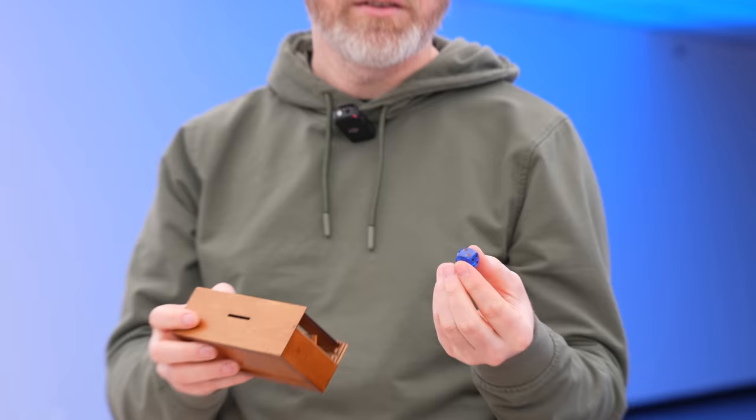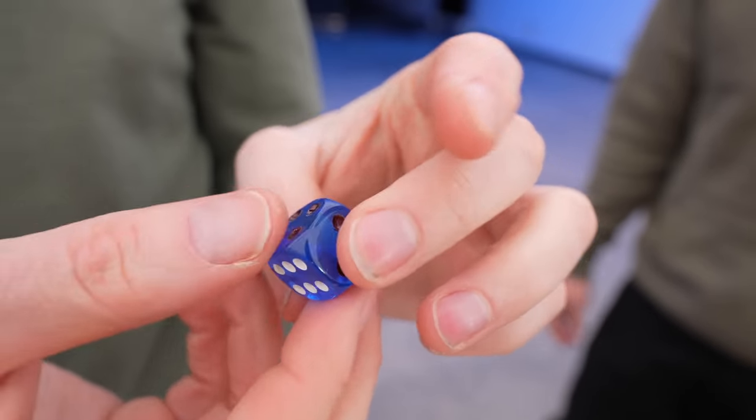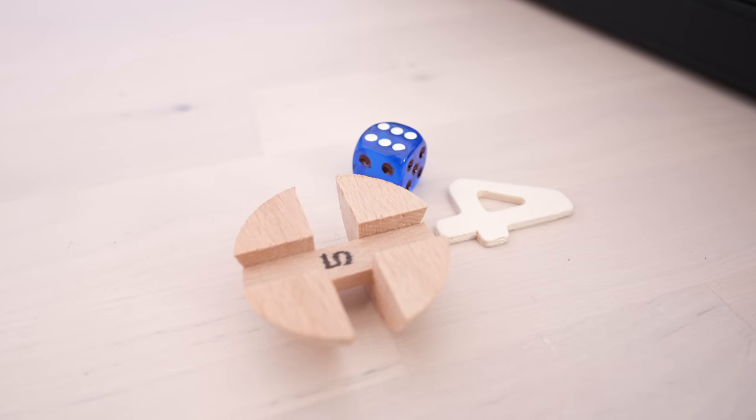There's a dice in this. The six is in white, and the rest are in black. It's a six. Four, five, six makes sense to me.